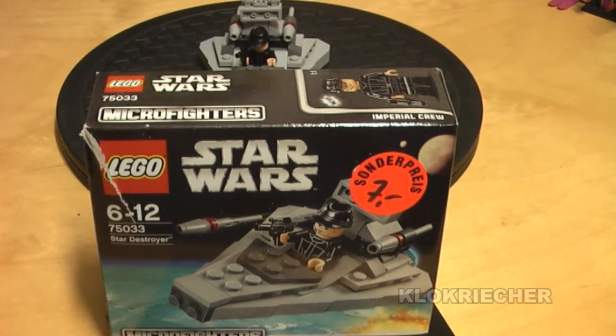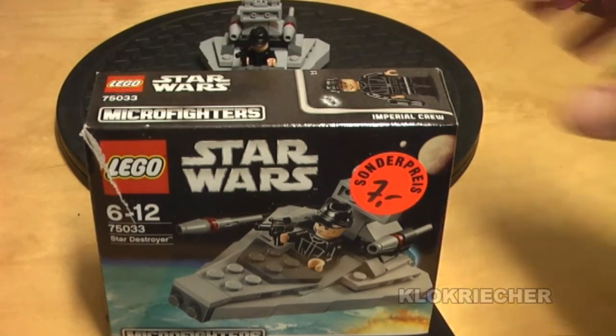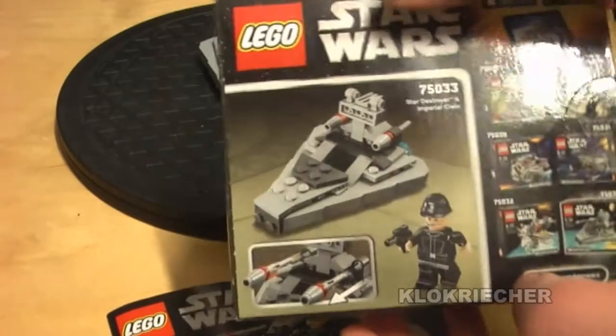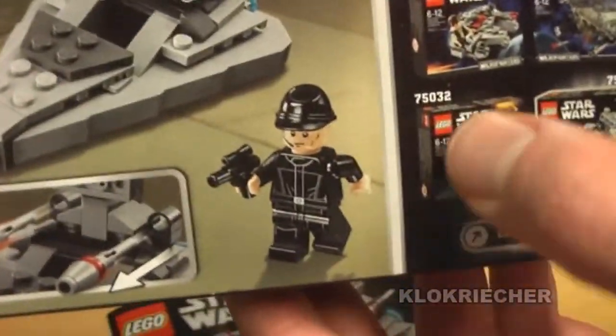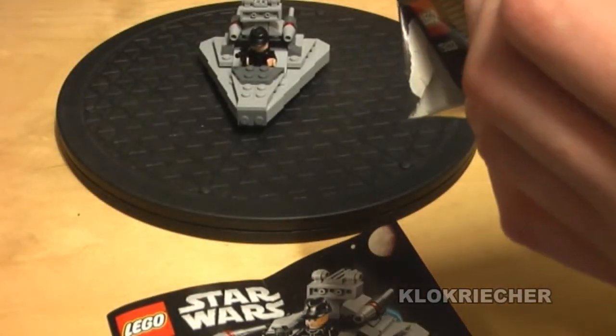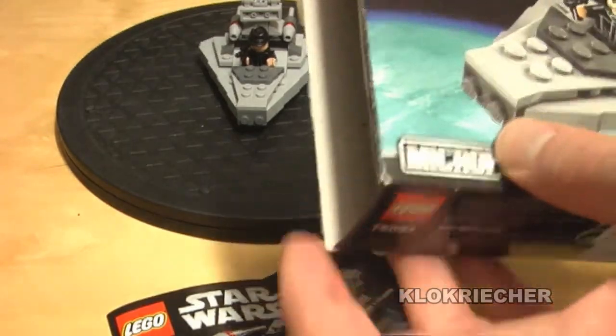It costs 10 euros in Germany and 10 dollars in the US, and I got mine reduced for 7 euros. Here is the front look at the box and there is the back. I only missed the X-Wing to complete Series 1 of the Microfighters. The components are made in Denmark, Hungary, Mexico, and the Czech Republic.